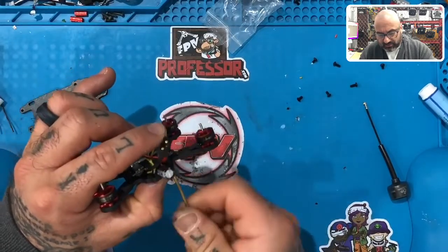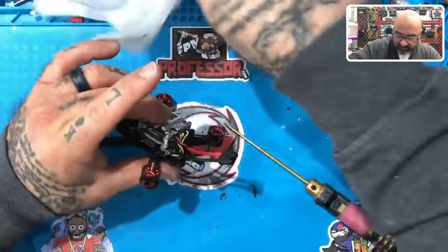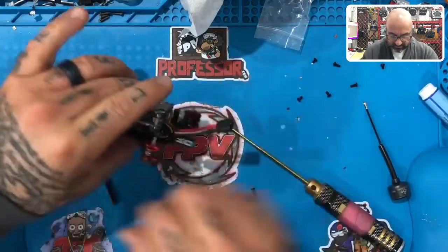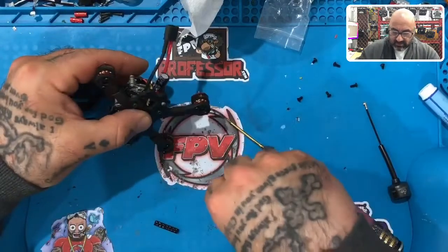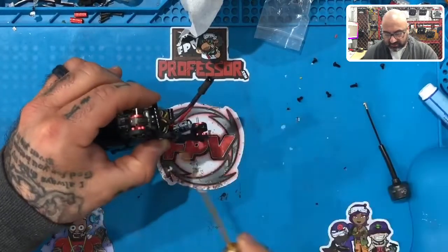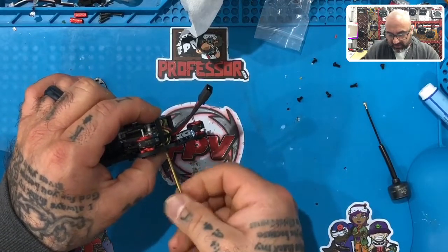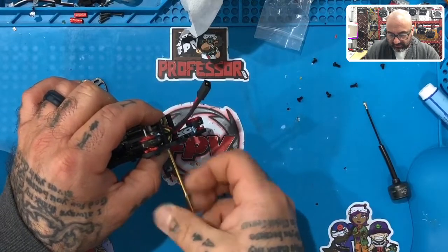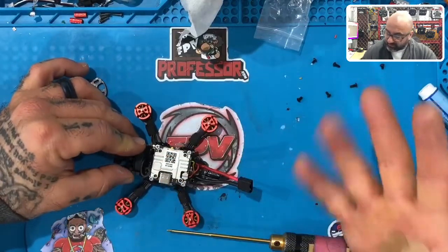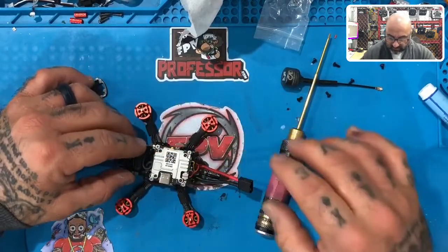There we go — that's one. You don't need to tighten it super tight because we'll have plenty of opportunity to do that in a minute. Take the other 8mm screw, put it right there, and tighten this one as well. Note: that silicone will take a couple hours to dry — usually we put the drone aside on a table — but because I'm doing this on a live build I wanted to get it done, which is why it's ending up on my fingers. All right, standoffs are in place.